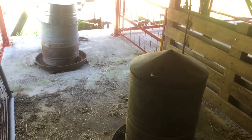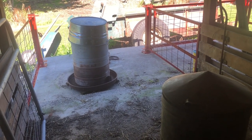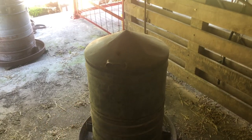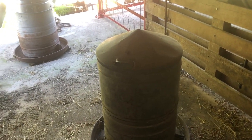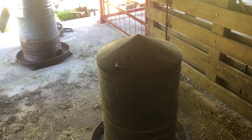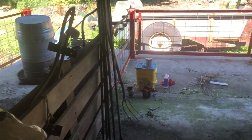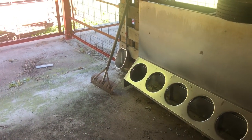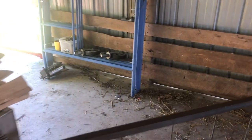The first pen is where we will get our pigs when they're around 40 pounds. They'll go in here and we'll put an 18% feed ration in the rotary feeder. From that point as they grow, they're going to get moved into this middle pen, and the new group of little ones will go back into the first pen. From the middle pen, when they get bigger, they're going to go into the big pen.